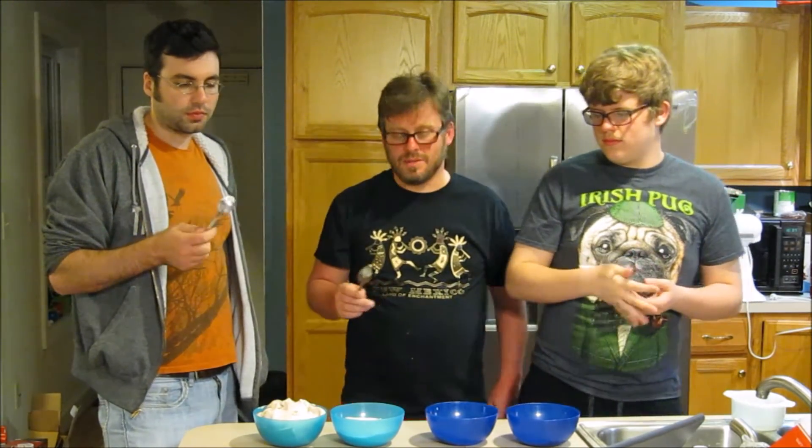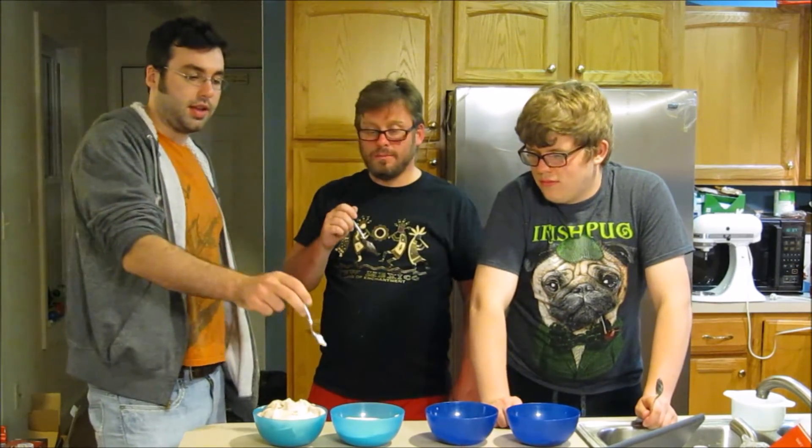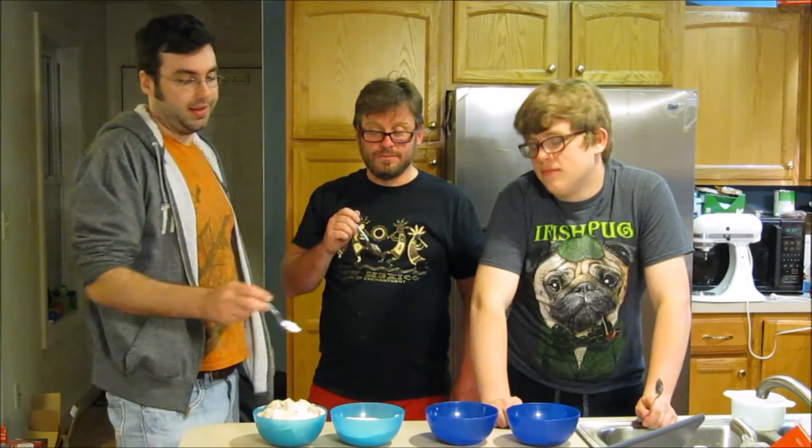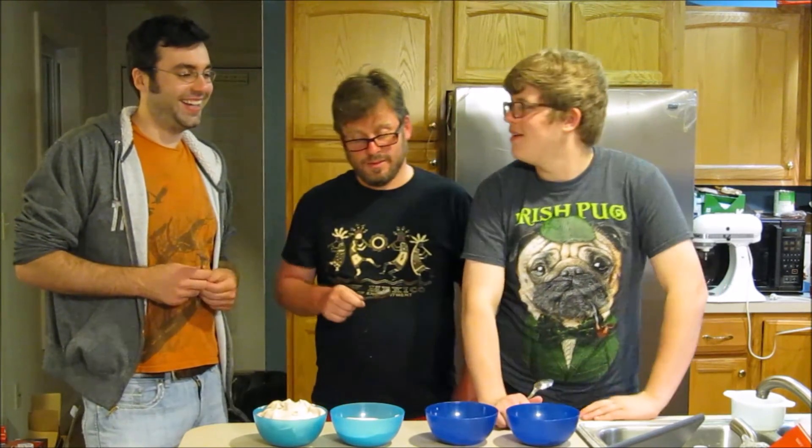I definitely can see — I'd like to see a combination of the two vanillas. They're all very pleasant. Given where they came from, they're not bad. They're alright.